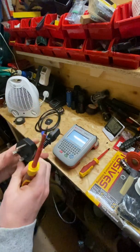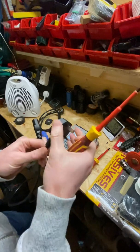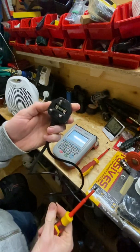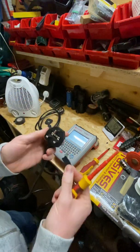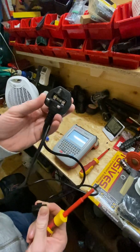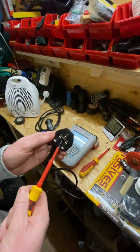The first thing we do is carry out a visual inspection. On this particular lead it has a molded plug, so it's a sealed unit. The only thing that can be inspected on this plug is the fuse. You can take the fuse cover off — this particular one has a five amp fuse. Normally on this type of lead you'd expect to see a three, five, or ten amp maximum fuse. For PCs and monitors you'd expect to see a three or five amp fuse.